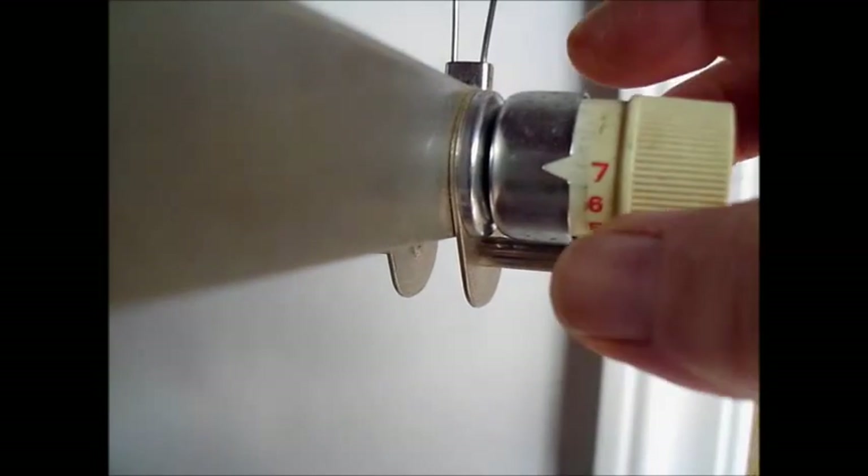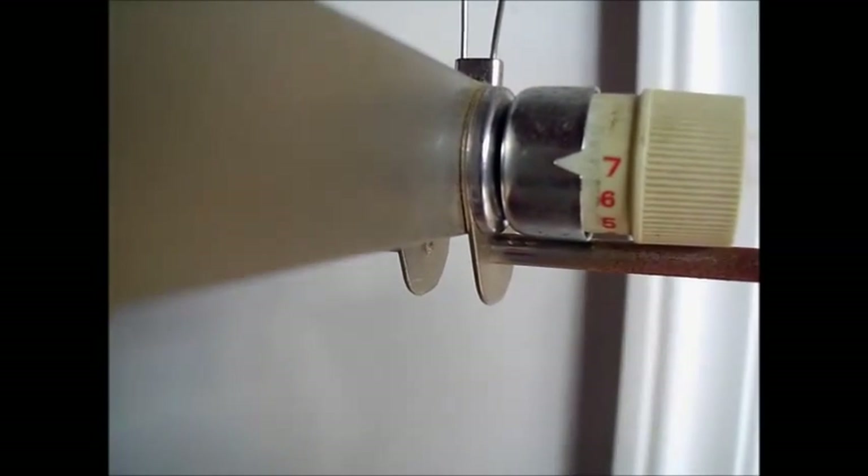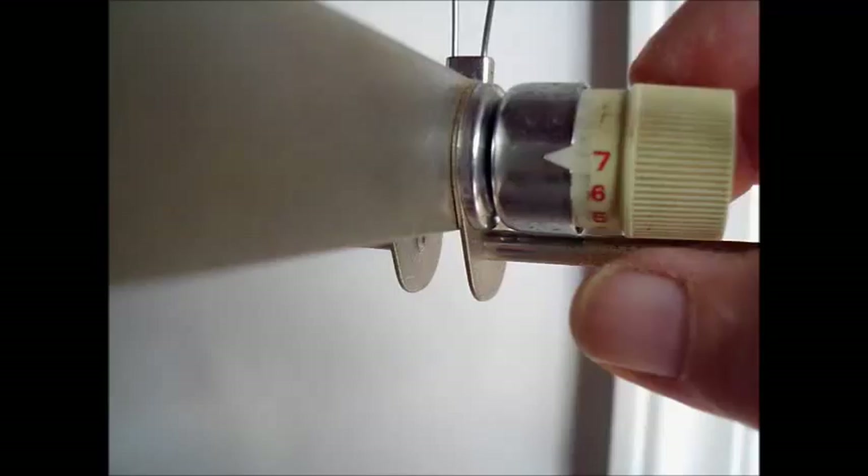If crud such as bits of yarn or rust or anything gets in here, it can make the tension not work properly. So you always want to make sure that it's clean and well lubricated.